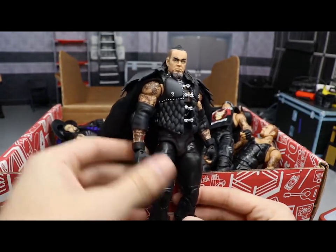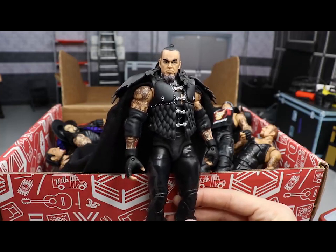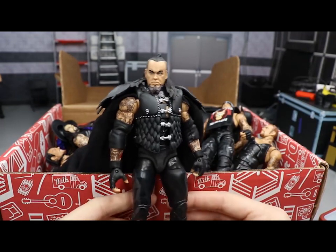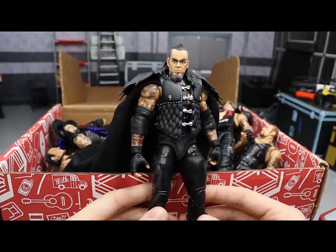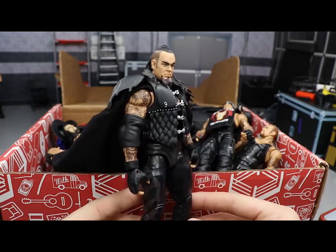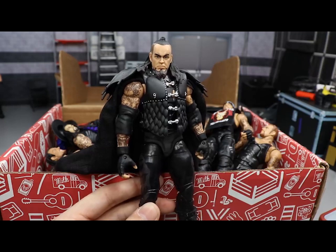Starting off with the first figure — this is the Defining Moments Undertaker. I could be wrong; it's very similar to the San Diego Comic-Con exclusive, but I'm pretty sure this is the Defining Moments. I think it's one of the most underrated Undertaker figures they've ever made — highly detailed, great head sculpt, the Ministry Taker head scan, the big elbow pads. This is why I used this Undertaker in my MBT Royal Rumble.